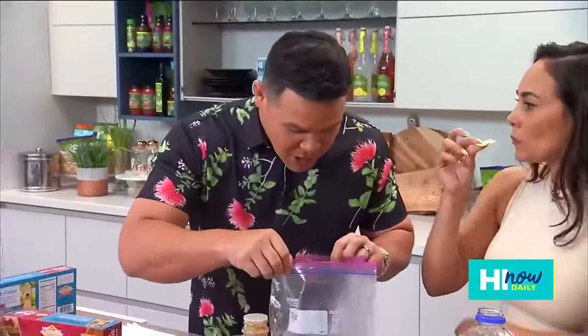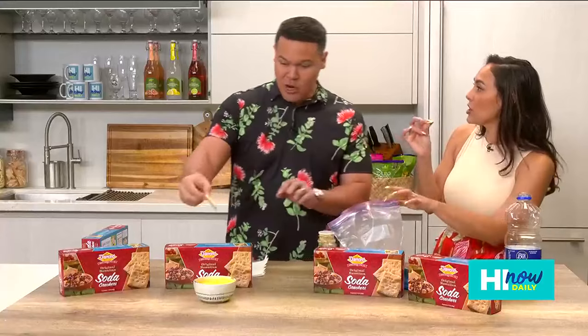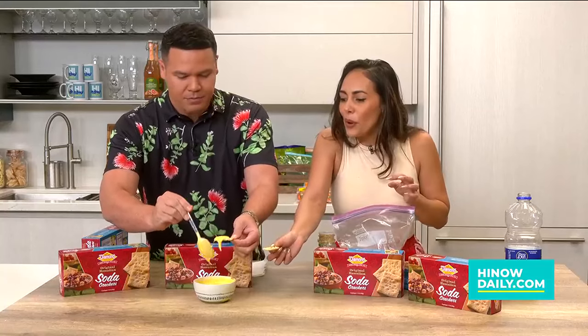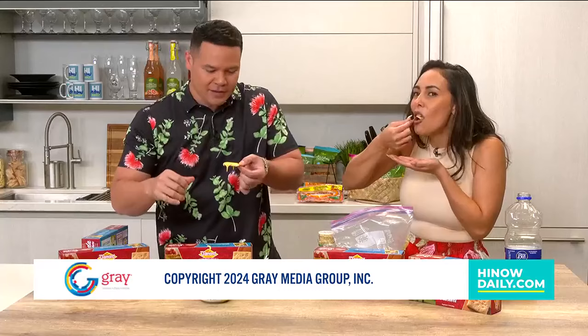How's it? Boom! I'm going to try that! You should dip it with the cheese — have you tried this? It's really good. Oh man, this is really good. Mahalo nui to Diamond Bakery as they celebrate 103 years! And I'm going to go live from there on Monday. That's going to be fun. Congrats! Cheers to you, gang — we'll see you guys tomorrow.